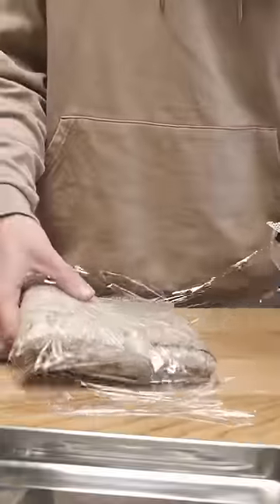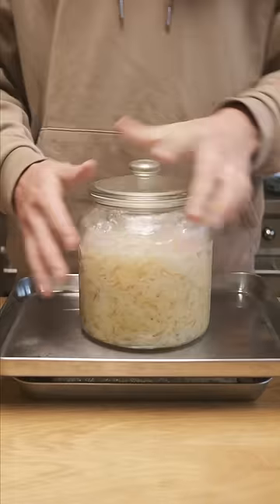Wrap up the salmon in the cling film — I double wrapped just to stop it from leaking — then place it in the fridge in a baking tray with another baking tray and a weight to press it down. This sauerkraut I made is perfect for this. Let it sit in the fridge for two days, flipping it over halfway through.